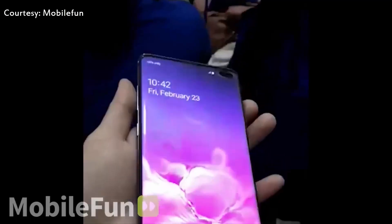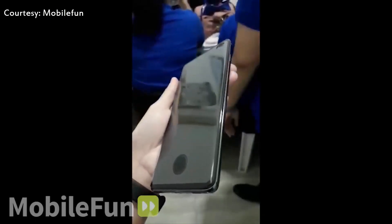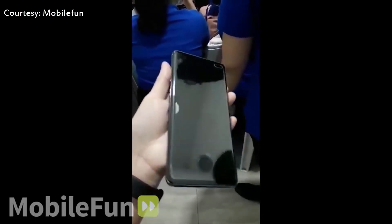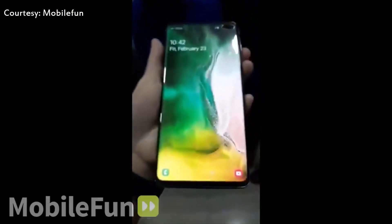Honestly, this screen protector makes the phone look bad and also hinders the user experience — swiping around that area will be uncomfortable for the thumb. I don't understand why anyone would want to install such screen protectors. Some people are saying that the hole is there for the fingerprint scanner to work, while others claim the ultrasonic scanner may not work with screen protectors.